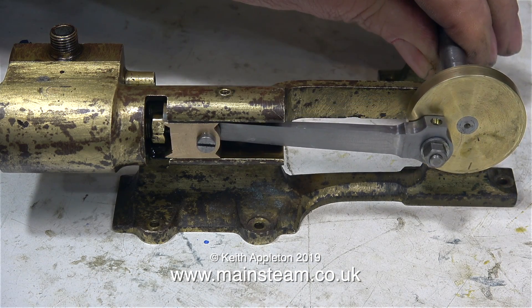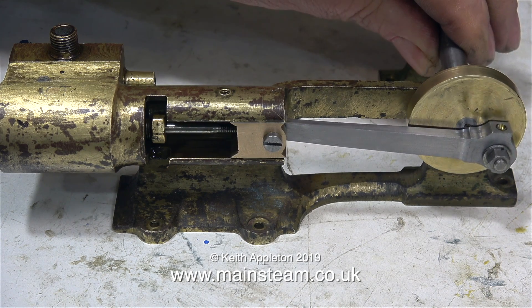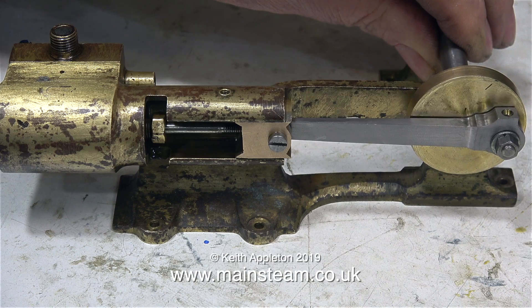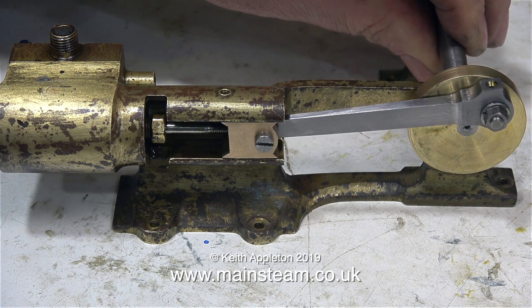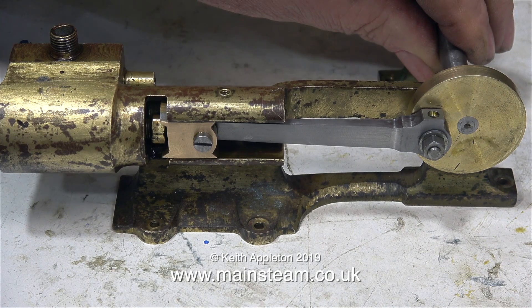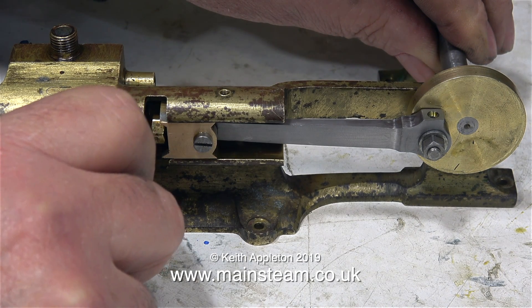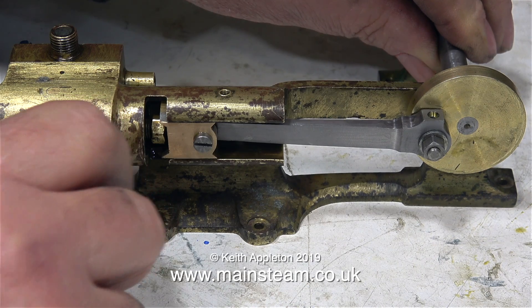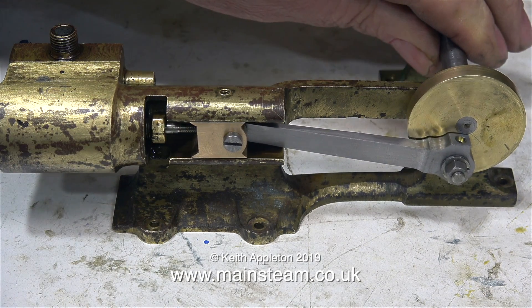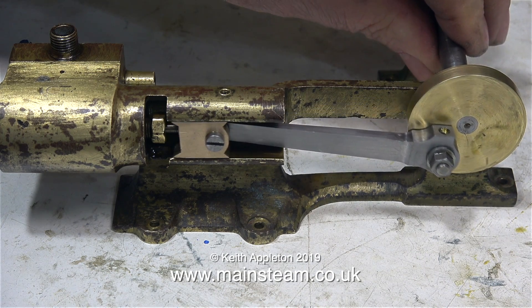So here is the problem: I rotate the crankshaft and the crosshead is pulling past the guides at both ends by an equal amount, but there isn't any tolerance, hardly at all. When the crosshead moves to the right, even this very small piston is touching the casting inside the cylinder at the right-hand side. And when the crosshead moves to the left, the piston is trying to come out of the cylinder and would hit the cylinder cover if that was in place — so obviously this is no good.